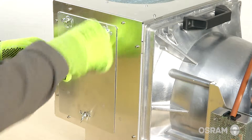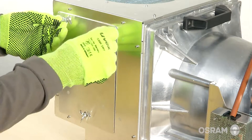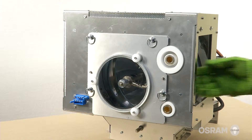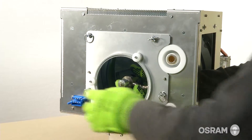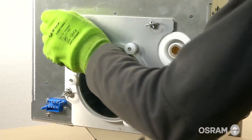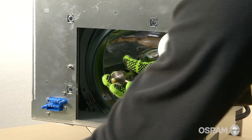Remove the side cover of the lamp house by releasing the 3 quarter turn screws. To ensure the lamp does not fall out when the UV blocker mounting plate is removed, reach into the lamp house and hold the metal anode. Remove the UV blocker mounting plate by loosening four retaining thumb screws on the front of the cover.